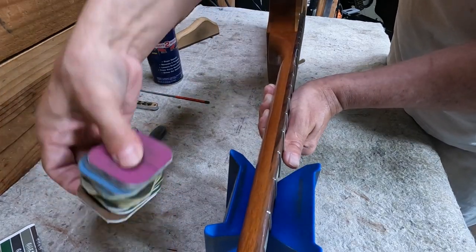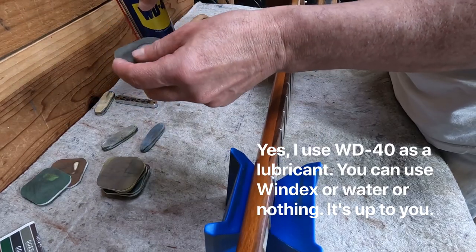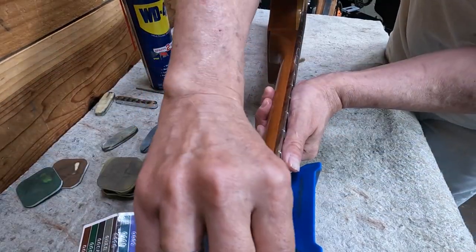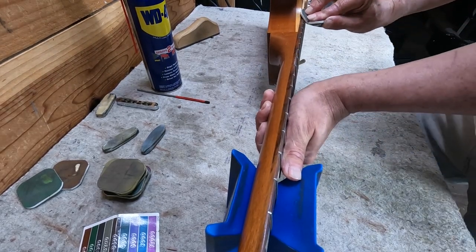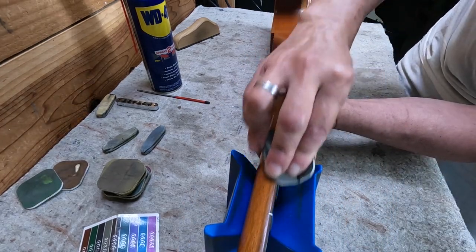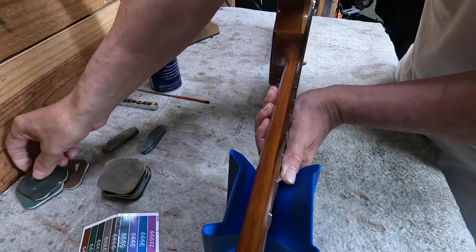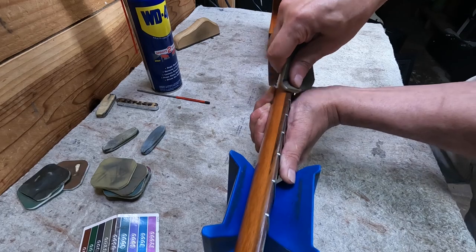Okay, then we've got micro mesh sanders from StewMac. Start somewhere in the middle of the grits — these go between 1500 and 12000. I'd argue even though you're starting pretty high at 1500, it works. You don't need to go with really low grits in this process. Just a few passes with each sanding pad and work your way up through the grits.